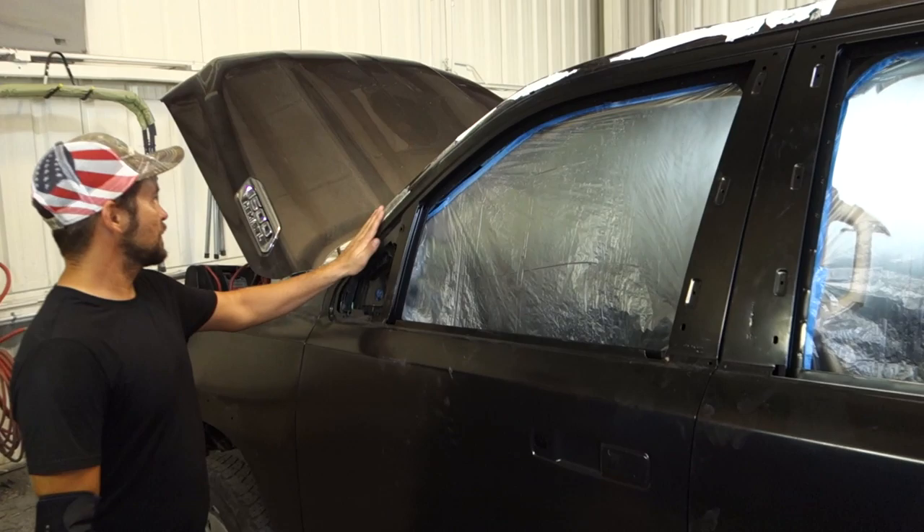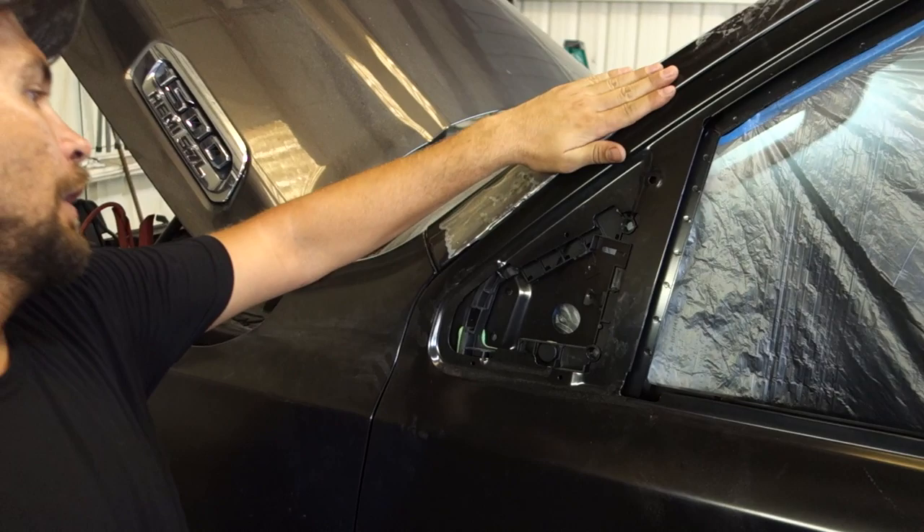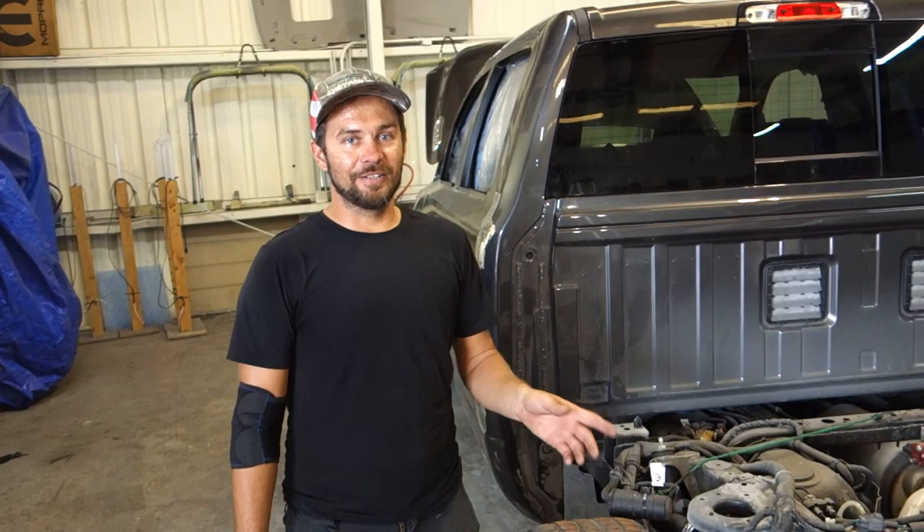We're going to keep the door on there so we can get that gap right. And the same thing on this filler — this one's really good, a little bit lower, but basically we're keeping the doors so we can get all of our gaps and everything perfect. So we're going to start with the filler work, start prepping it, start applying the Dura Glass, and then we'll start shaping it and working from there.